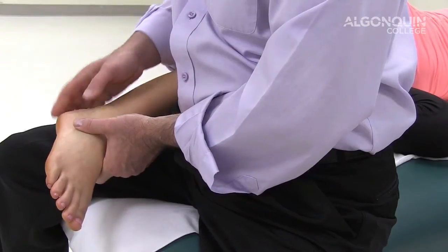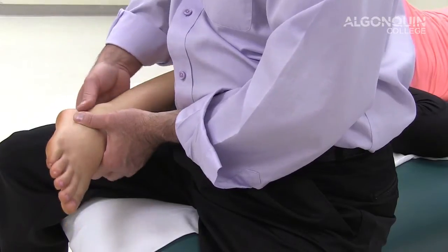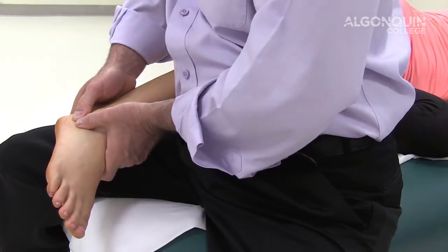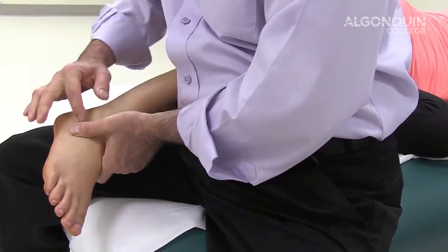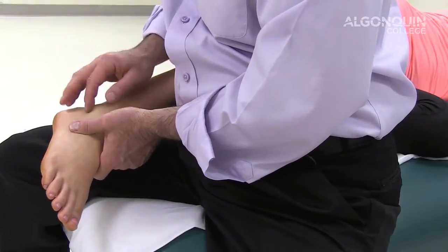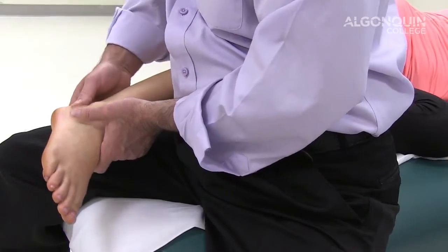We're doing the Taylor Tilt Test, testing for the calcaneal fibular ligament. I'm grasping just below the lateral malleolus and applying a medial tilting, testing the calcaneal fibular ligament that runs between the calcaneus and the fibular head or the distal part of the fibula.